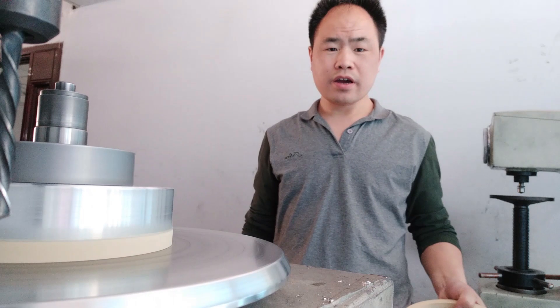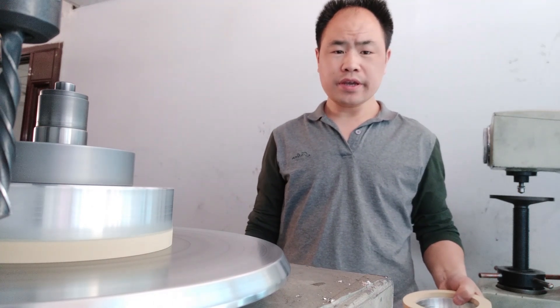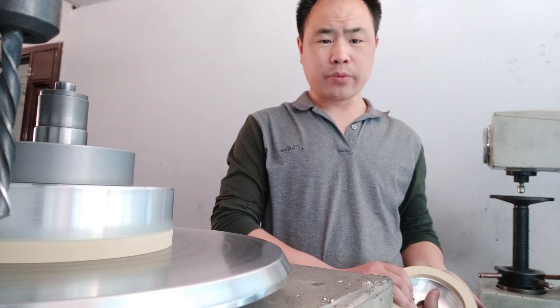Welcome to Fortune Trills. I'm Brian. We are specialized in abrasive solutions and offer customized abrasive trails. Today I'm going to show you how to balance a diamond grinding wheel.